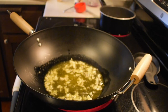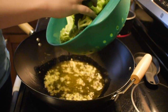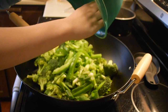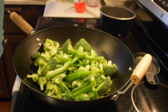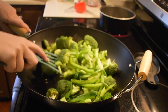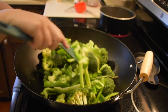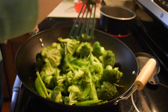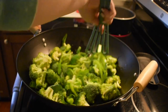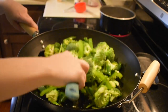After about three to four minutes — once it's sizzling nicely and smelling great — I add all of my veggies and toss them around to coat everything with the olive oil, ginger, and garlic. I sauté them until they reach my desired tenderness, which usually takes around 10 minutes. I like them mostly tender with a little bit of crunch.